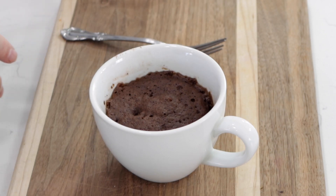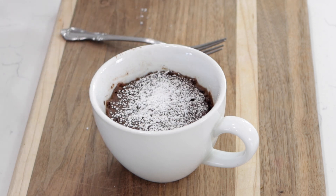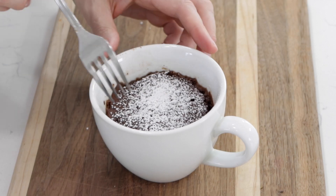I don't normally put frosting on the top of my mug cakes — you certainly can — but what I like to do is take a little bit of powdered sugar and just put it on top, just like that. There we go. Chocolate mug cake done in under five minutes. It's a perfect quick little treat if you're craving chocolate cake and you don't want to bake a whole cake. Now let me dive in and show you what it looks like.